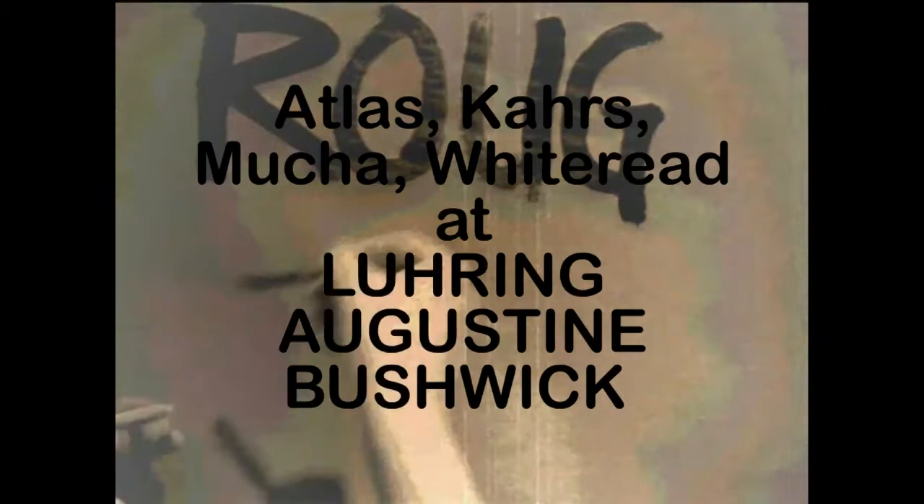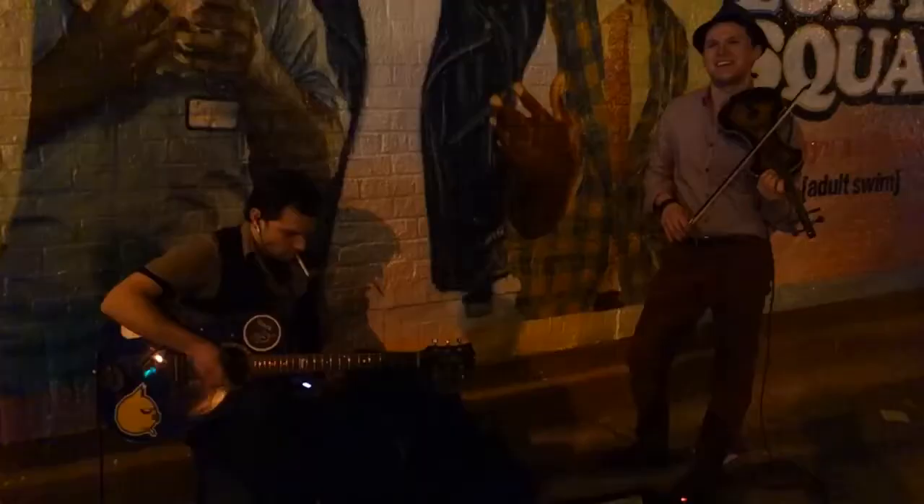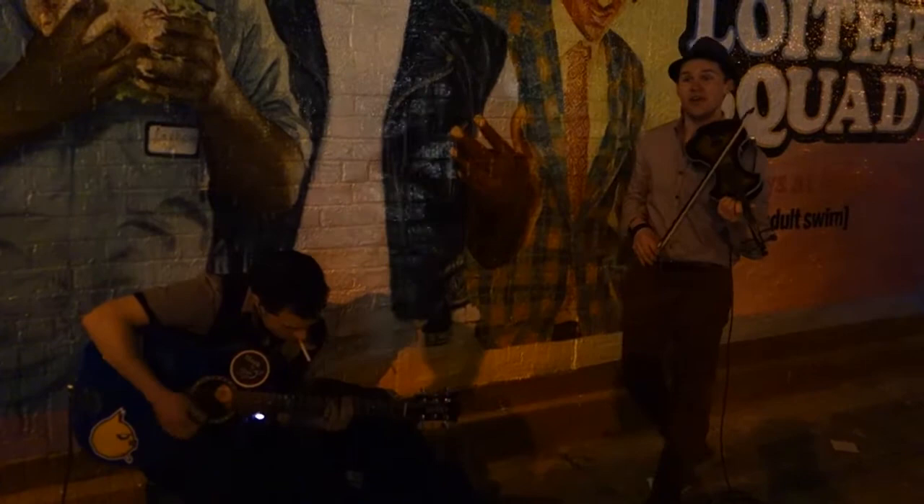Do you know any Celtic jigs? Celtic jigs? Do you know any jigs? Celtic jigs? Yeah, Celtic jigs. Oh, of course.